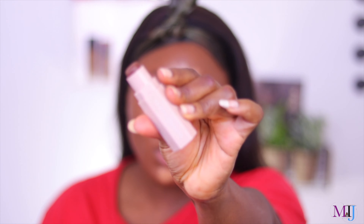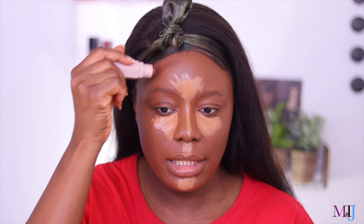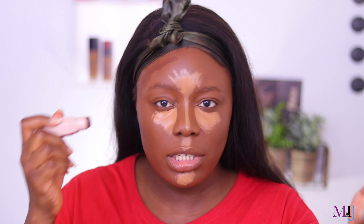Next I'm going to use the Fenty Beauty Match Stix in the shade Espresso. I absolutely love the shade and the application. When you first start using it you might feel it's a little hard to work with — just warm it up. After a few uses you get used to it. It blends really easily, even if you leave it on for 10 minutes. The blendability, longevity — everything about it is just perfect. It's semi-matte, dries quick but not too quick.